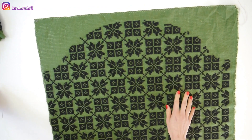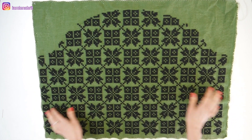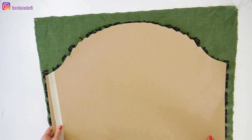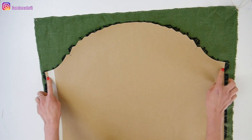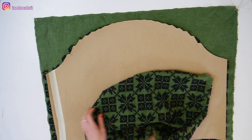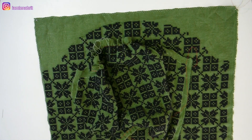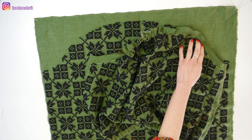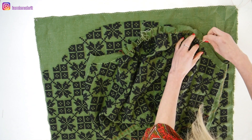Embroidery is done and now it's time for sewing. I'm going to use a French seam for the side seams of the sleeves, and I'm going to hem the bottom of the sleeves.